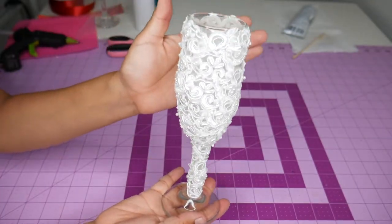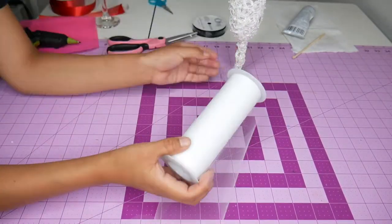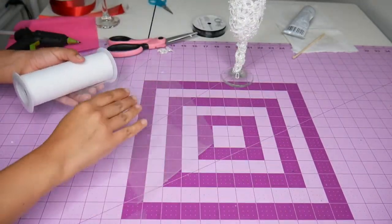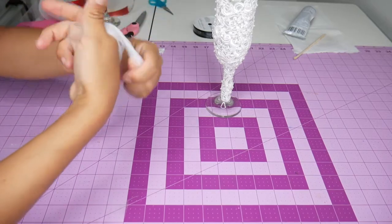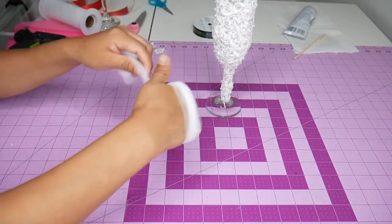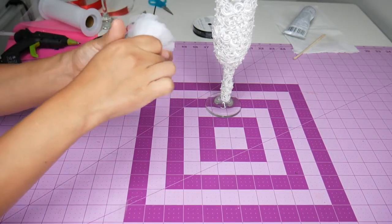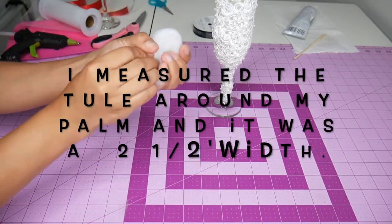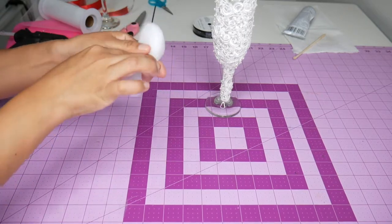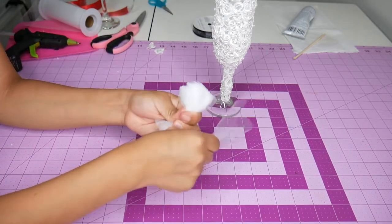This is how all that trim looks on the flute. Now I want somewhat of a mermaid look for the bottom, so I'm going to create a little pom-pom. I am rolling the tulle — one, two, three, four, five, six, seven times. My hand is quite small, so it helped me create small loops instead of very large ones. I am cutting a five-inch strip of tulle to tie a knot around the center of the pom-pom.